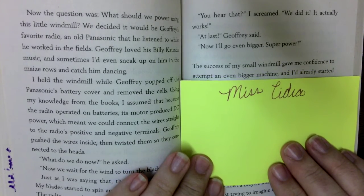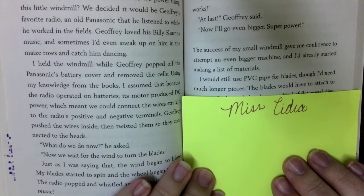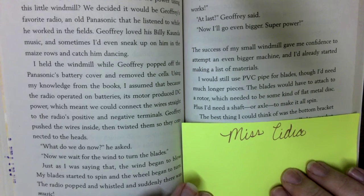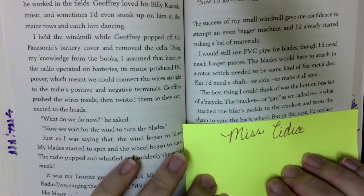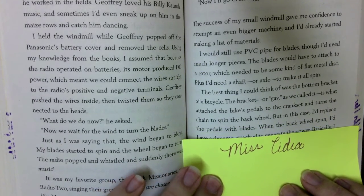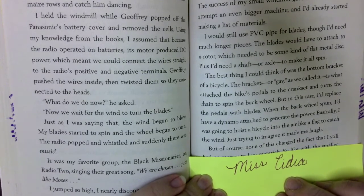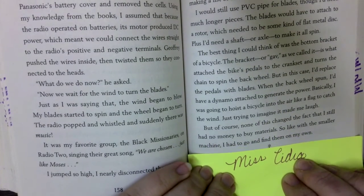The success of my small windmill gave me confidence to attempt an even bigger machine, and I'd already started making a list of materials. I would still use the PVC pipe for blades, though I'd need much longer pieces. The blades would have to attach to a rotor — some kind of flat metal disc — plus a shaft, an axle to make it all spin. The best thing I could think of was the bottom bracket of a bicycle, or 'gev' as we called it, which attached the bike's pedals to the crankset and turned the chain to spin the back wheel. In this case, I'd replace the pedals with blades, and when the back wheel spun, I'd have a dynamo attached to generate the power. Basically, I was going to hoist a bicycle into the air like a flag to catch the wind — just trying to imagine it made me laugh. But none of this changed the fact that I still had no money to buy materials, so like with the smaller machine, I had to go and find them on my own.